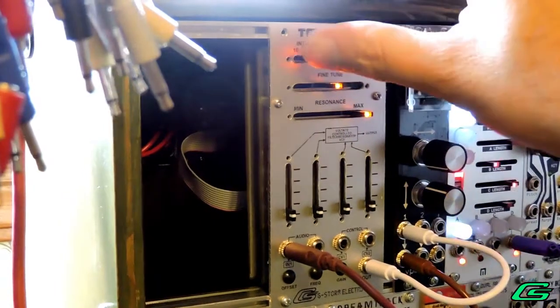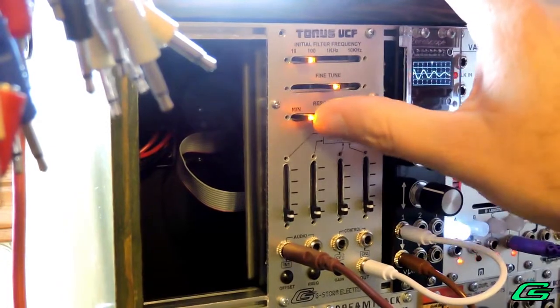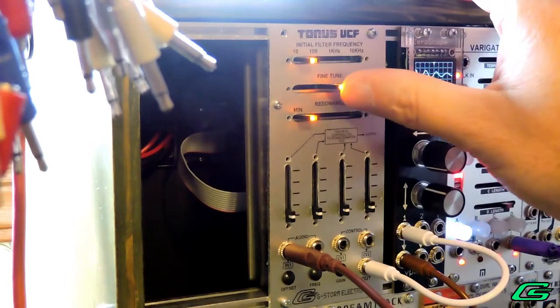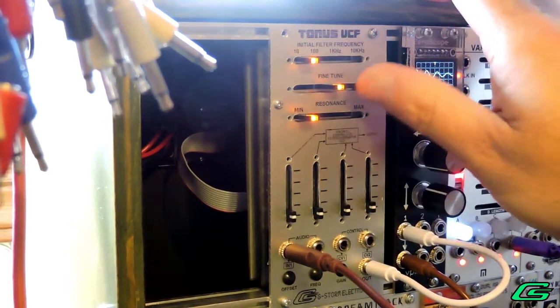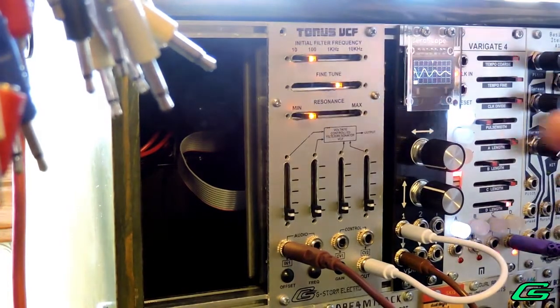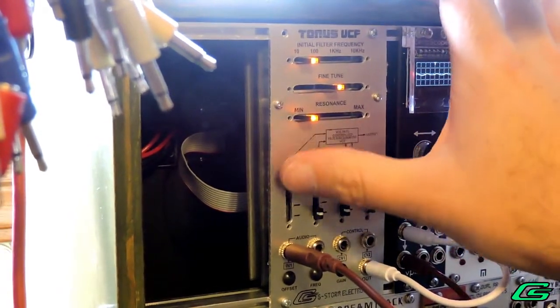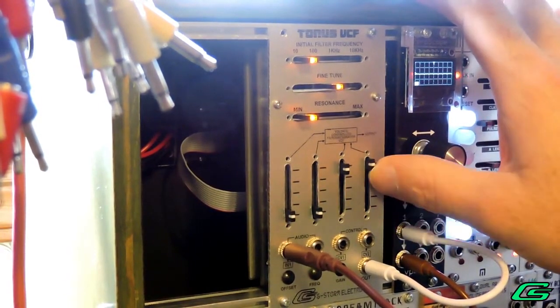It will have sliders for the initial filter frequency cutoff and resonance. It will also have a fine tune, which is more useful when you are sending resonance into self-oscillation — you can really dial in some very specific tones. It will have two audio inputs for mixing two waveforms together, and it will also have two CV inputs.